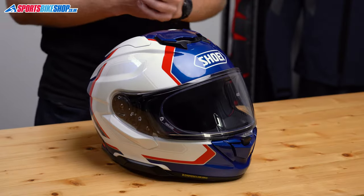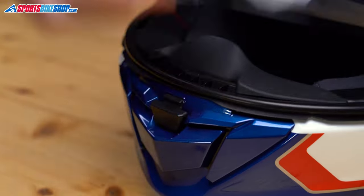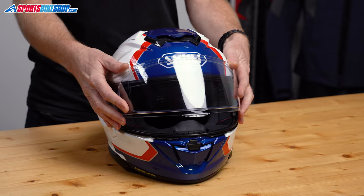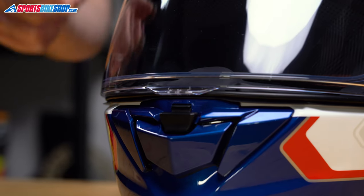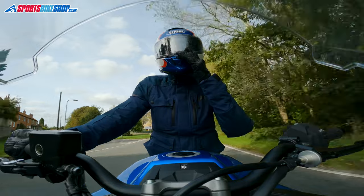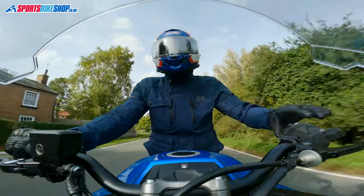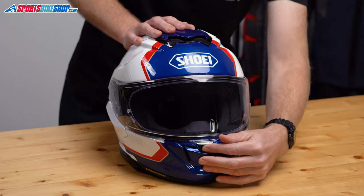The visor is all new — it's a CNS1C model, and it follows Shoei's general trend of moving the operating tab to the center. From fully open there are five stages before the visor reaches the city position, or the cracked position, leaving a five-millimeter gap between the visor lip and the helmet to let air flow into the eye port. The sixth step brings the visor to rest on the seal, and then a firm push locks it down. To release the lock, you push the button underneath the visor.